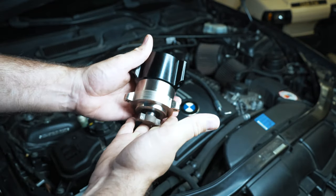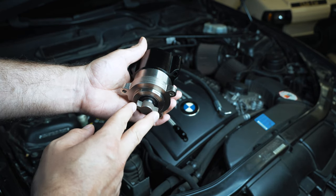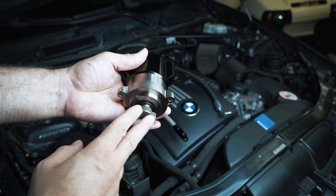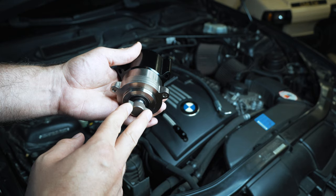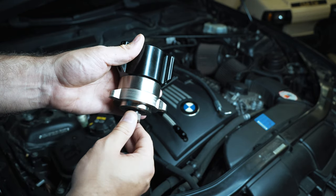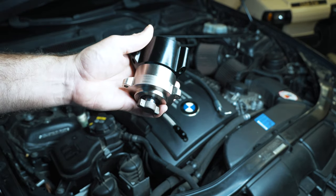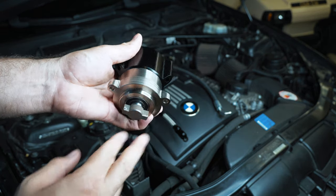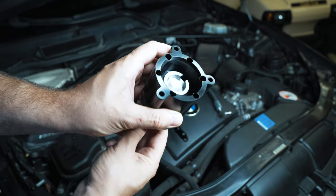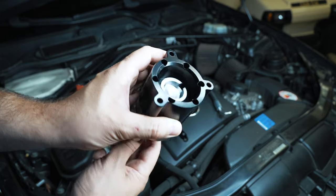This particular kit is currently in development — it's a new offering for the N54. If you're making over around 450 wheel, closer to 500 wheel, you're going to run out of fuel with your stock fuel system unless you either go port injection or find a way to overdrive your high pressure fuel pump. And that's what this is. This is their four to one kit, so for every one rotation you get four rotations on the back side.